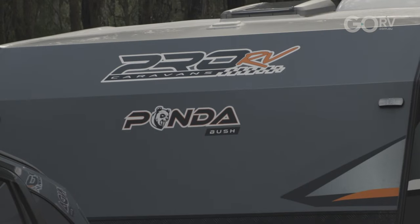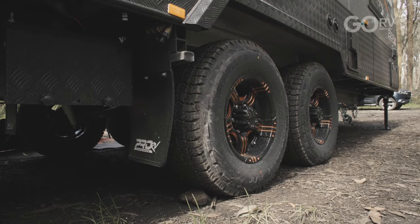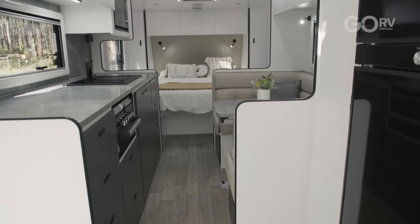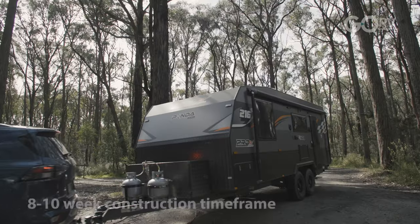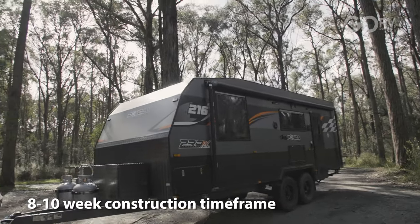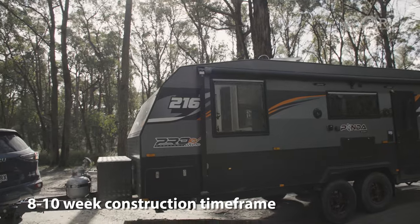All Pro RV makes and models are designed locally and made in Australia. They're fully customizable — for example, you might want to add extra space on the kitchen bench or swap the kitchen with the position of the dinette. These are not cookie cutter layouts. They want to work with their customers to make sure the van really suits them. It only takes eight to ten weeks from the time of order to handover, and that is lightning fast.